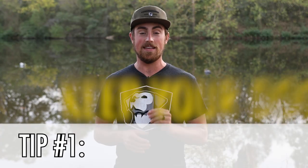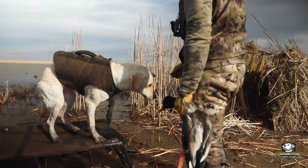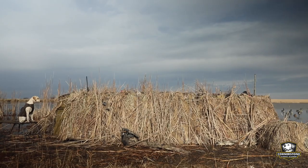Tip number one is keep your dog as dry as possible and keep them out of the wind. Being wet and having a strong wind chill is a disaster for getting super cold too fast, and that can end a hunt very quickly. We're talking about water dogs here, so they're not going to be perfectly dry, but you can make sure that they have the best setup possible.